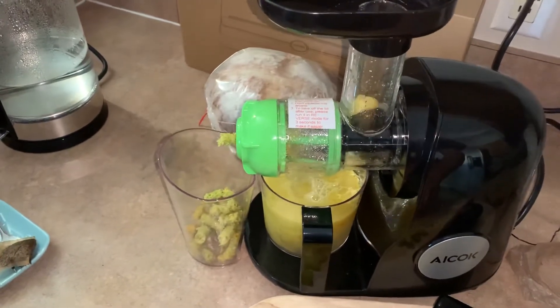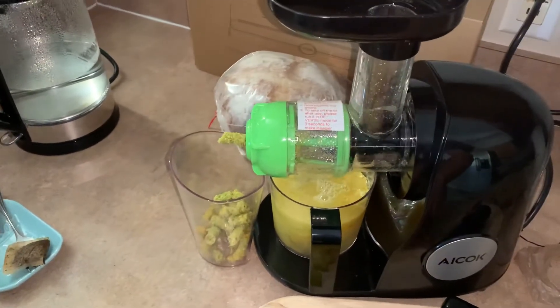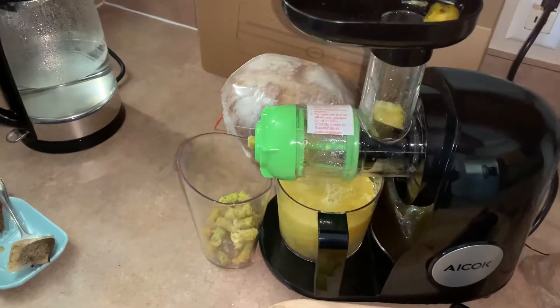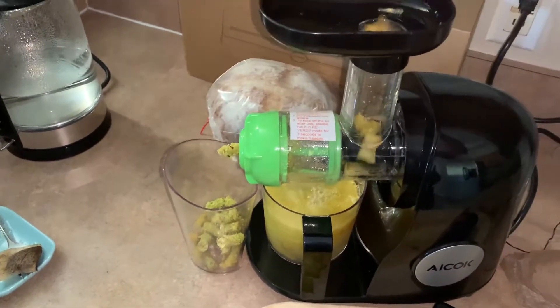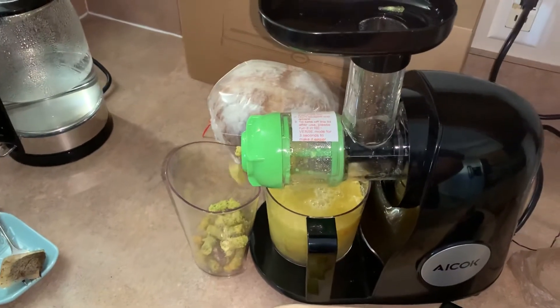And there you have it. As long as we clean this and take care of it, it should last a while — pretty good value. I guess it's around about 100 bucks.